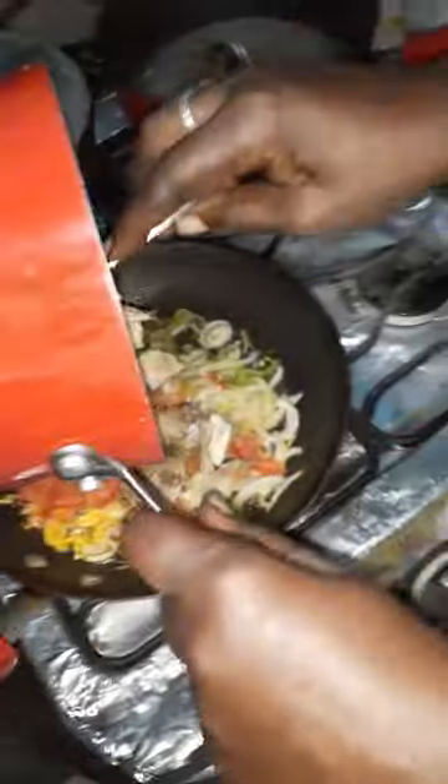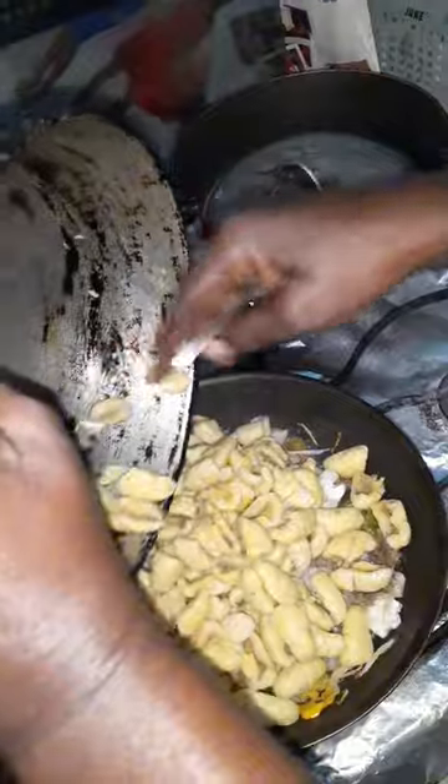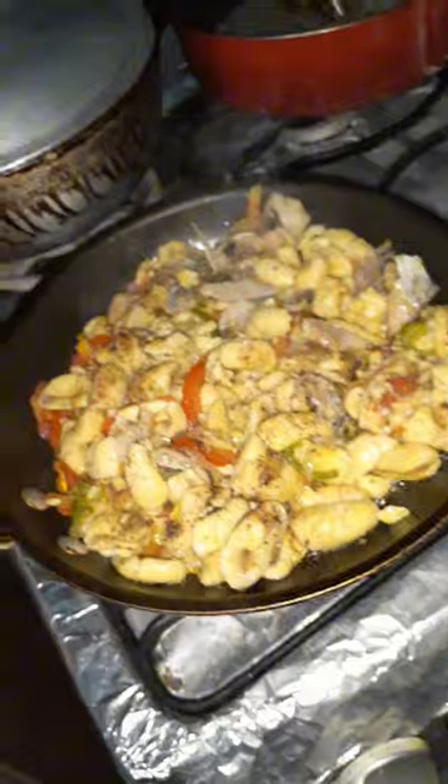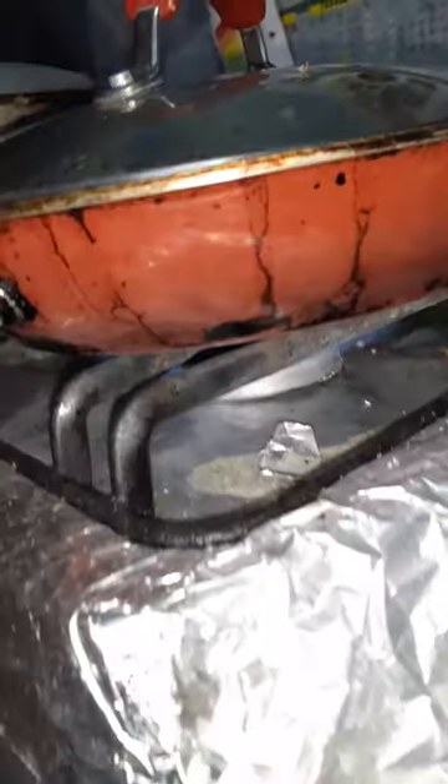We're going to put the salt fish now in the pot guys. This is the ackee now guys, adding to the pot. See how beautiful it is. We're going to give it about 5 minutes on the stove, cook it down and then we'll turn it off.